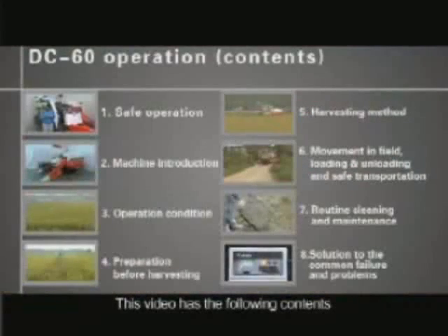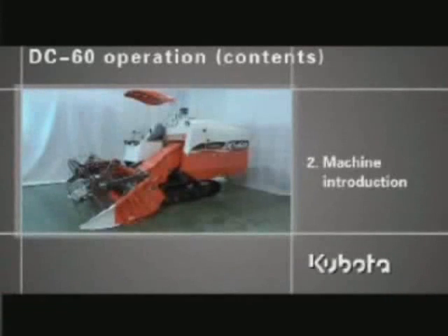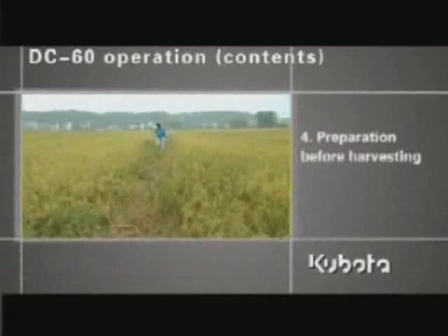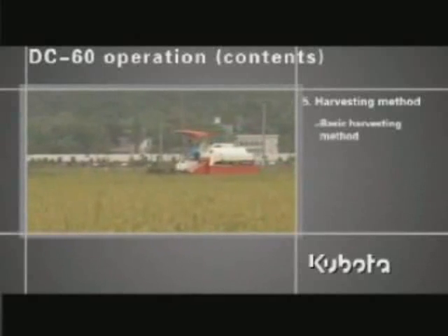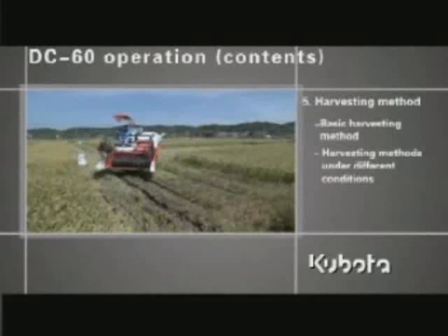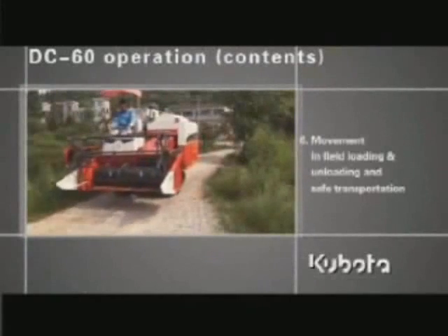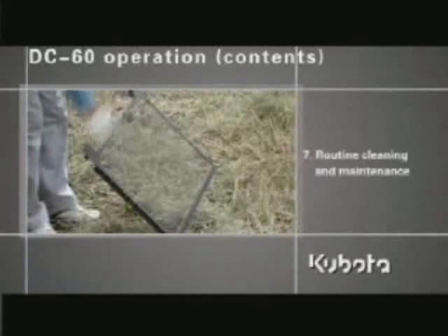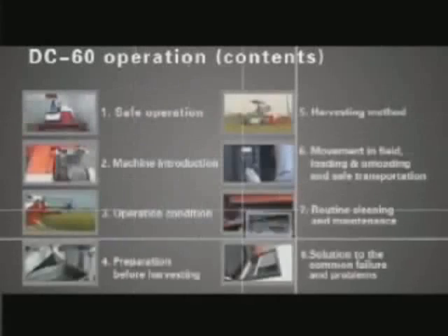This video covers the following contents: 1. Safe operation. 2. Machine introduction. 3. Operation condition. 4. Preparation before harvesting. 5. Harvesting method, including basic harvesting method, harvesting methods under different conditions, and manual threshing method. 6. Movement in field, loading and unloading, and safe transportation. 7. Routine cleaning and maintenance. 8. Solution to common failures and problems.